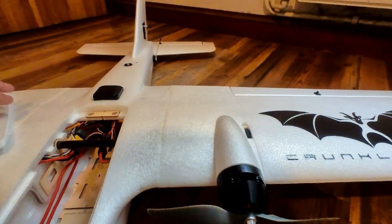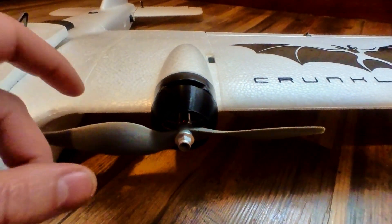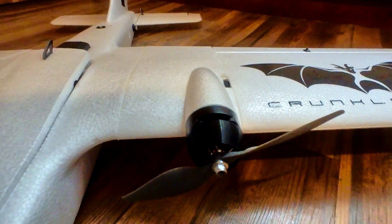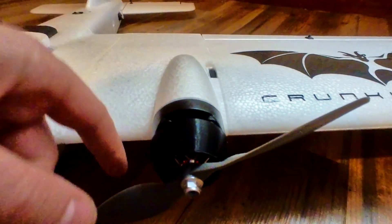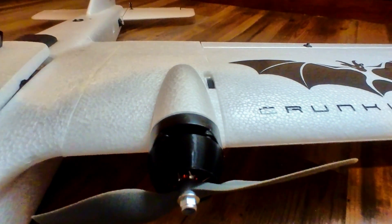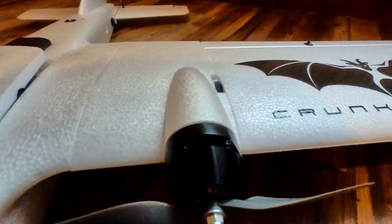This is the PNP kit, so it has the 2306-1250kV motors, which are actually made by SunnySky. If you look at the cables, they do say SunnySky on them. I've just 3D printed these little nacelles — just to make it look pretty really.